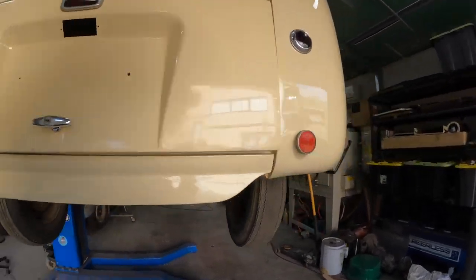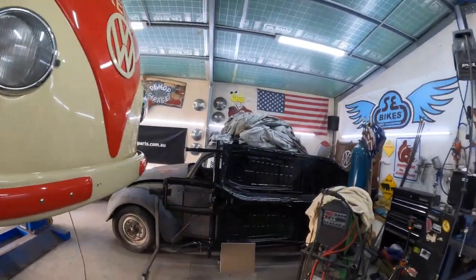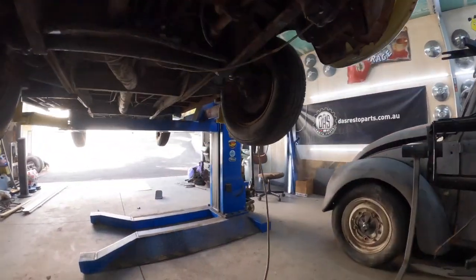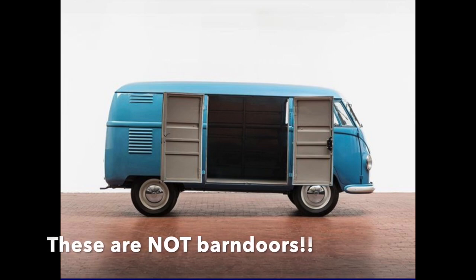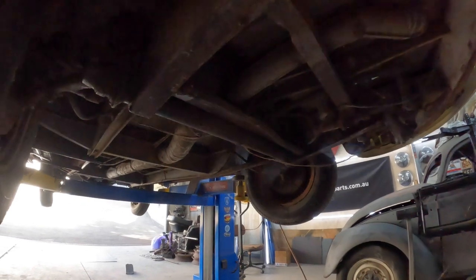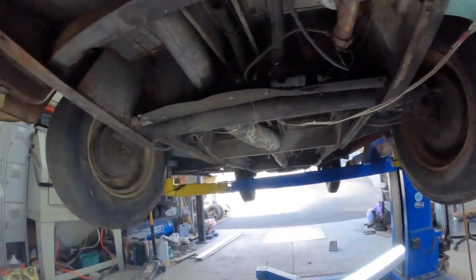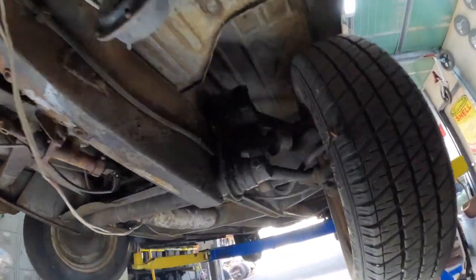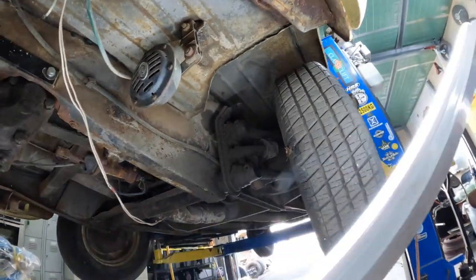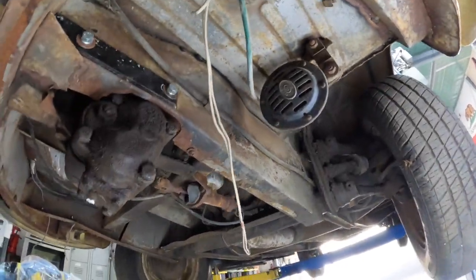Let's have a little look-see underneath here. We might just start at the front. Now, as you know, barn doors are very different to normal split-screen combis. I might have to go and get a torch, a flashlight. Let's have a look-see under here — there's a lot of mud, grease, and bits of surface rust, but nothing too major, which is pretty good.